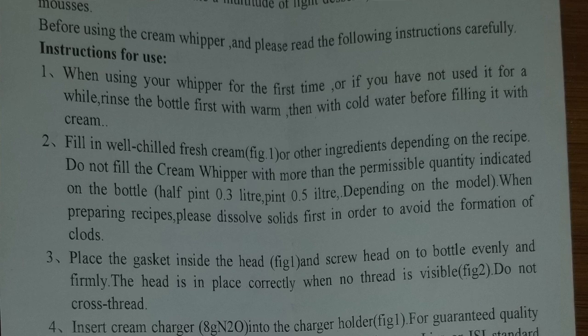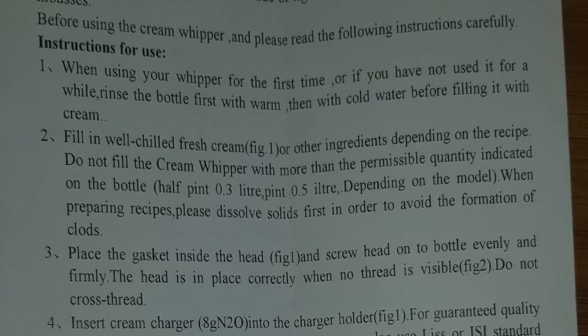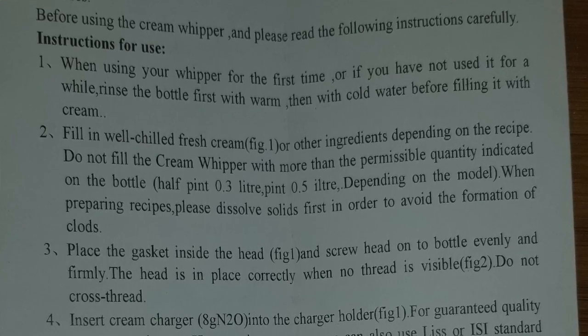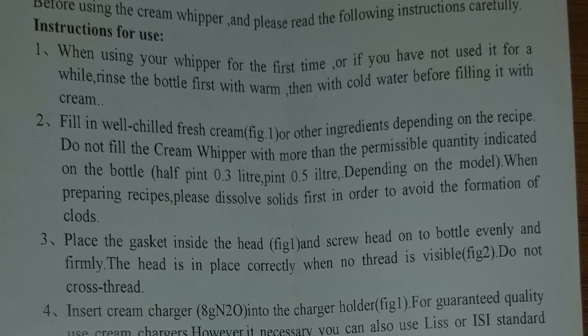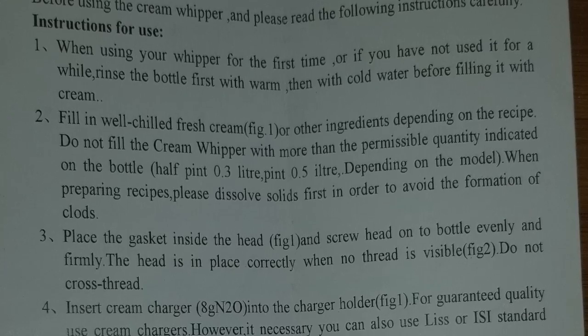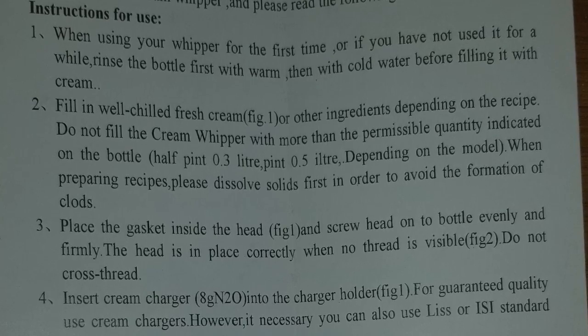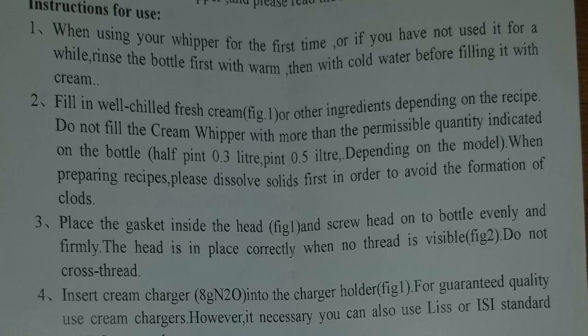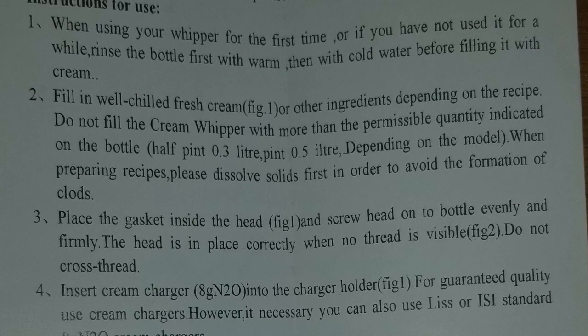Instructions for use: Number one — when using your whipper for the first time, or if you have not used it for a while, rinse the bottle first with warm then with cold water before filling it with cream. Number two — fill with well-chilled fresh cream or other ingredients depending on the recipe. Do not fill the cream whipper with more than the permissible quantity indicated on the bottle — half pint is 0.3 liter, pint is 0.5 liter depending on the model. This one is a 0.5 liter canister.